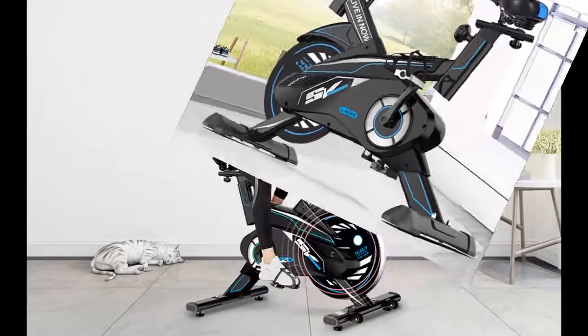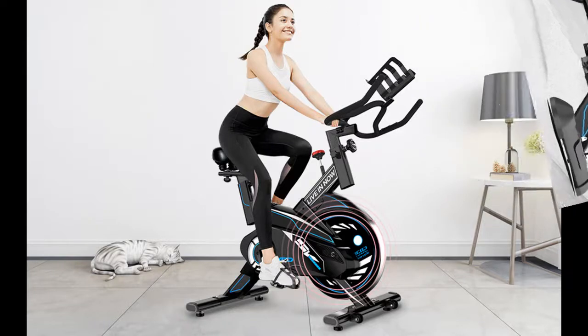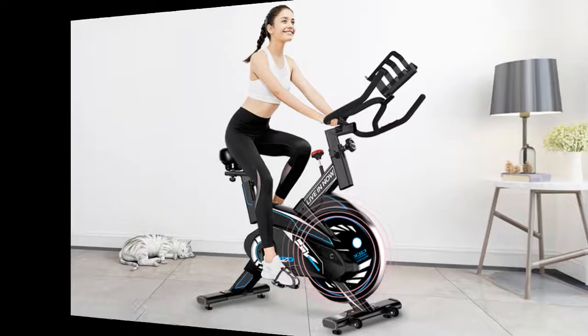The wide seat is completely adjustable to fit users of different heights, with a suitable inseam range of a maximum 35.4 inches and a minimum of 22.5 inches.